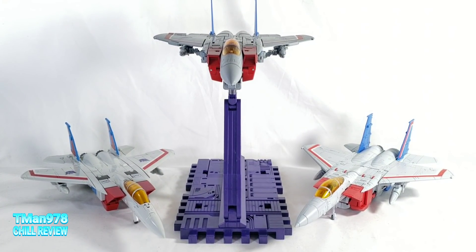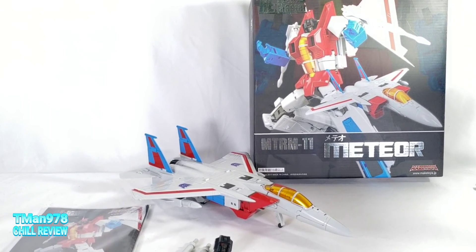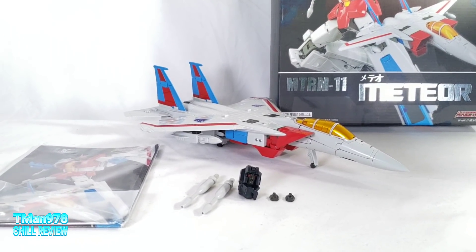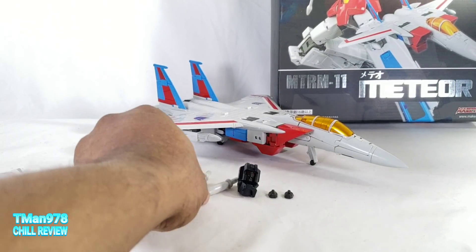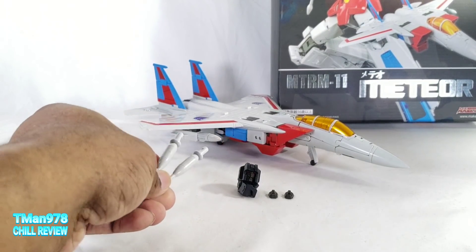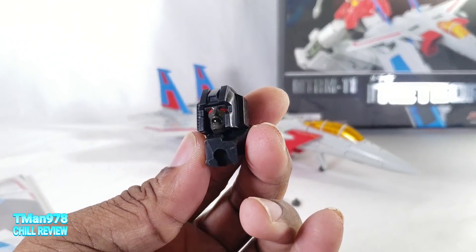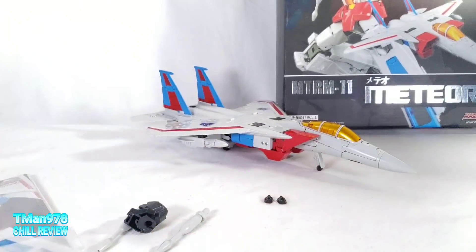Thank you for watching in advance. I'm going to start things off with MakeToys Meteor. There's a brief look at the packaging right there — I'm only going to show the front. Here are the things he comes with: the instruction manual, the Null Ray replacement pods where you can take the missile off and put these in there, a head for their MakeToys Despotron to choke Starscream, and two extra faces.